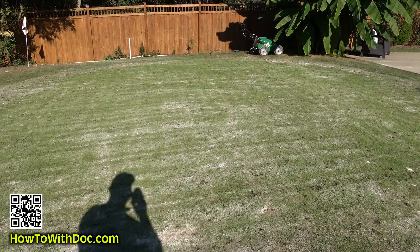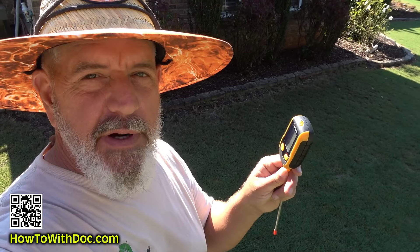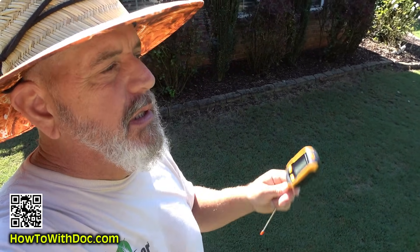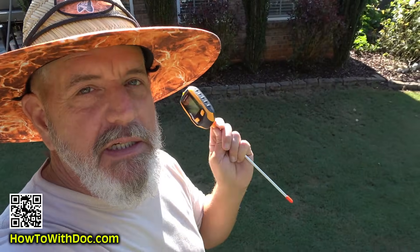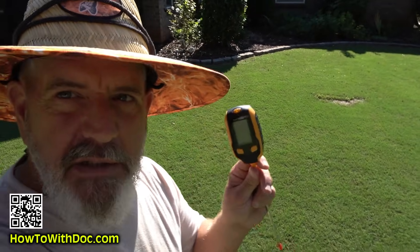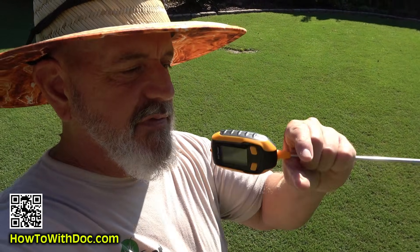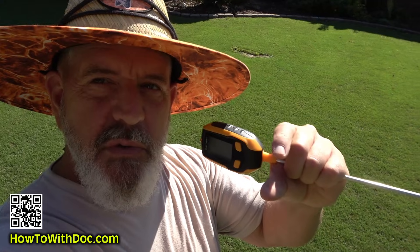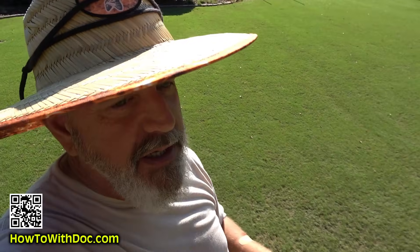I've got a little bit of seed. After we roll this and cut it, I'll put out a little more seed. Now I've spike aerated, put lime down, and I've been soaking it repeatedly. Then I cut it and soaked it again. I know I'm not going to have an impact three or four inches deep, but what I care about is that first half inch to one inch because this is all baby new grass — that's what I'm focused on.